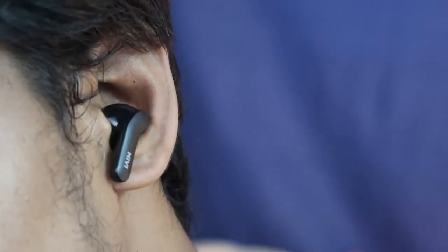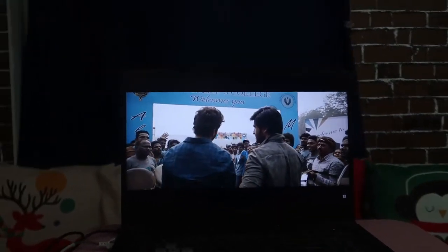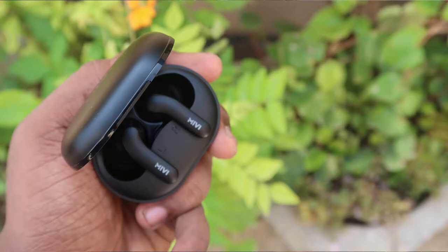In terms of pros: the design is very good with multiple color options, the fit is secure and earbuds never fall out, audio quality is excellent for this price segment, battery life reaches 25 to 30 hours combined with the charging case, and call quality is quite good.